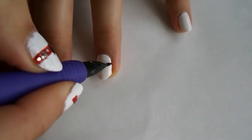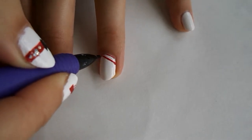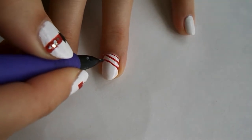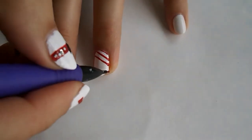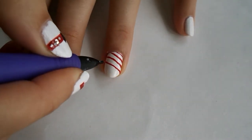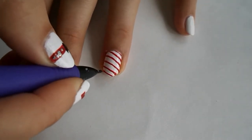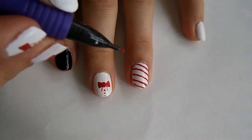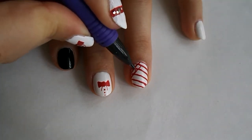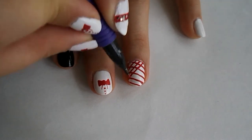Now on this nail we're gonna draw horizontal lines going across. This is totally freehand, so I'm just drawing them. I never said I was the best at drawing lines! Now we're going to go in the opposite direction with the lines, making a lattice design — kind of a freehand lattice design.